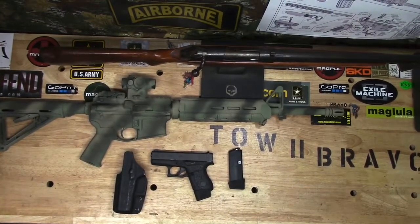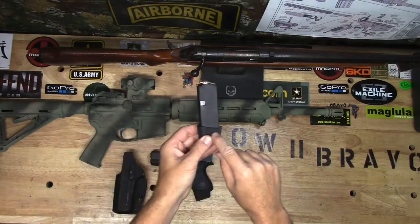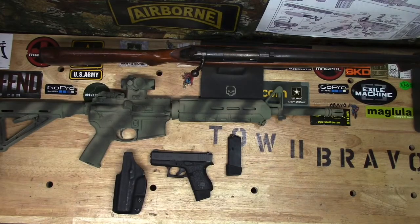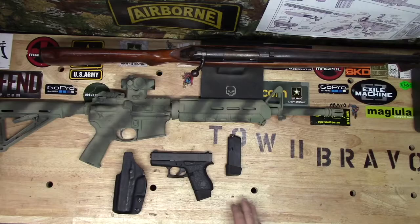This is Toe2Bravo and we're going to do a video today on the Tango Down Larry Vickers Plus 2 magazine extension for the Glock 43. I've been running these for six months and I've been through probably upwards of 700 rounds. I have several videos out there if you want to cross-reference me shooting with these magazines and the Glock 43.